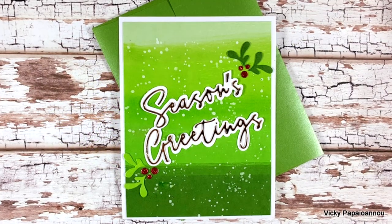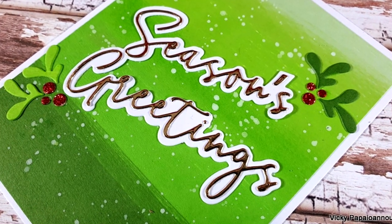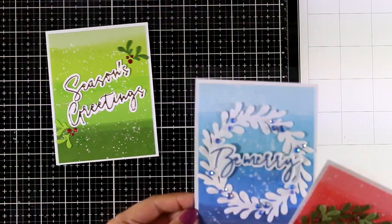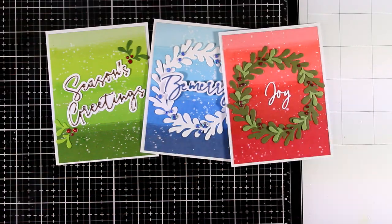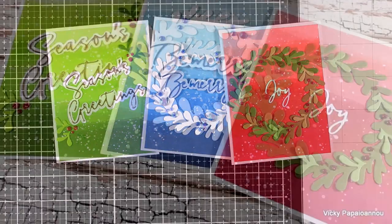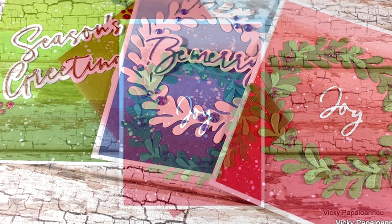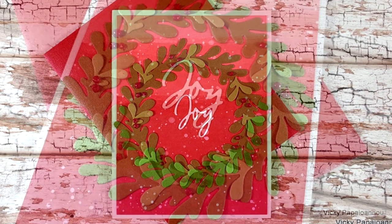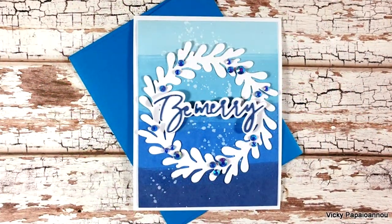Creating ombre backgrounds is really quick and simple to make. You can make so many different color combinations, and just by sticking any focal point on top you can have an instant card. Here are all three cards that I made today using the swiping technique. I hope you had fun and got inspired. Thank you all so much for visiting today — don't forget to leave me a comment and check out my blog post since there are lots of giveaways to be won. Thank you all for watching and have a lovely weekend!